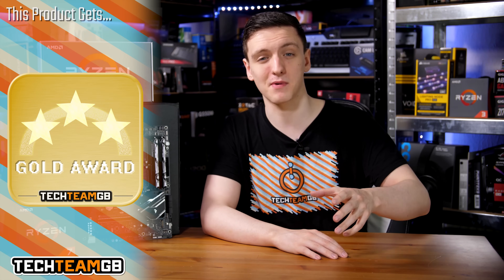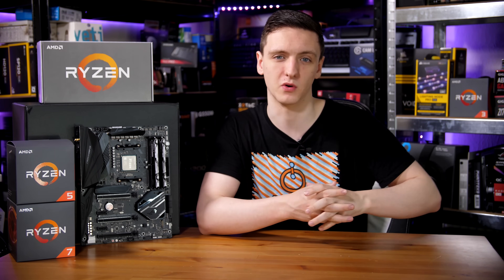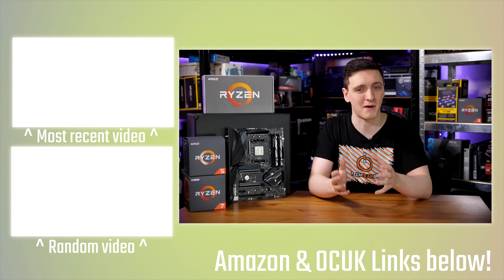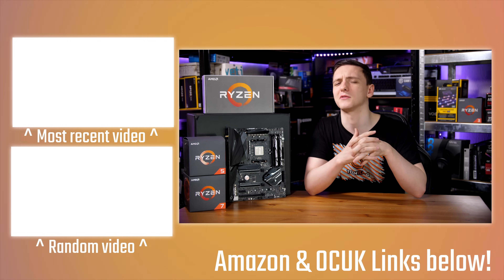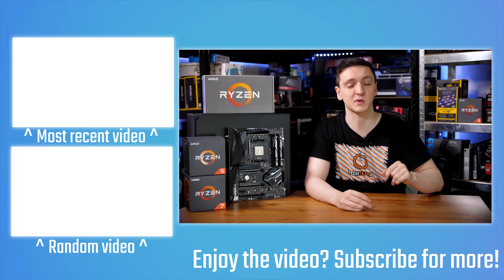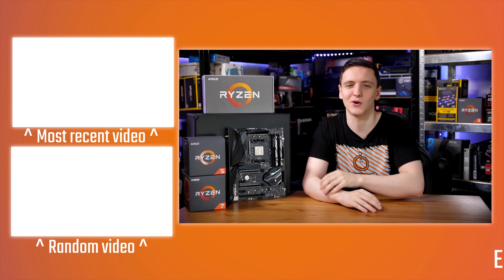If you want to check out the board and pricing, take a look at the link in the description below — that will take you to your local Amazon store. You can also support the channel and keep me making videos on a Monday, Wednesday, Friday, and Saturday basis by checking out the Patreon link or the Amazon and Overclock GK affiliate links in the description, which massively help keep the lights on. You can also check out the other videos, and if you're new to the channel, feel free to hit the subscribe button and the bell notification icon. Thanks for watching, hope you enjoyed it, and we'll see you all in the next video.